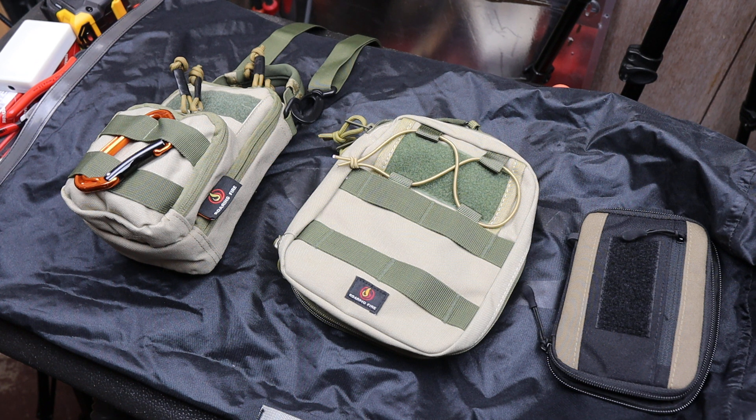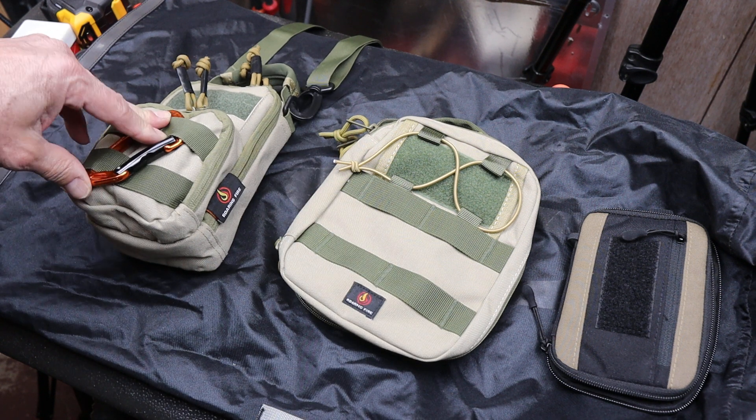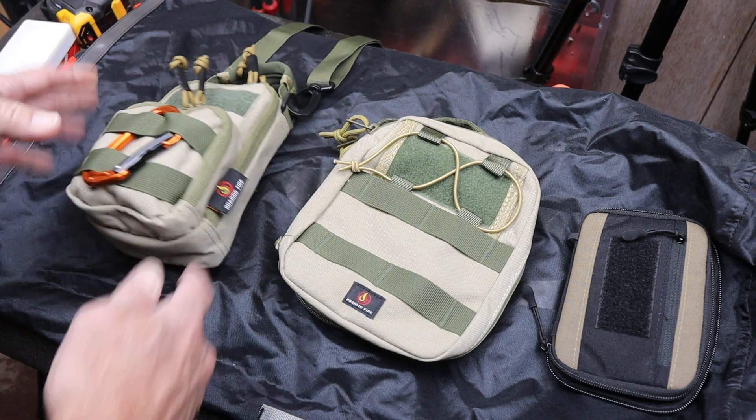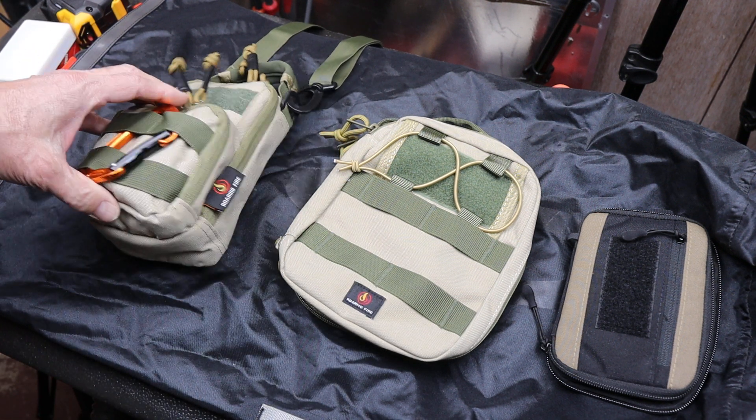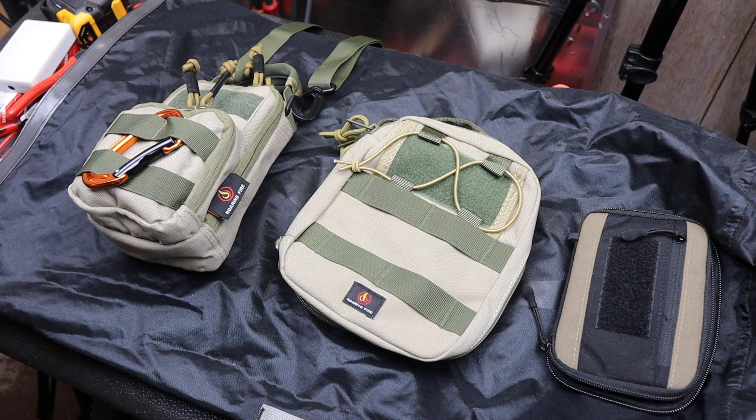Howdy folks, Doc here with Last Bass Tool. In this EDC video I want to highlight three of the Roaring Fire's EDC pouches, and in particular this one here that I've totally outfitted — I'm going to show you that in detail.